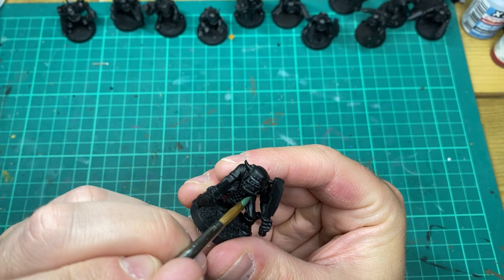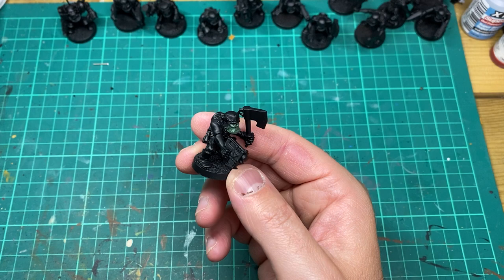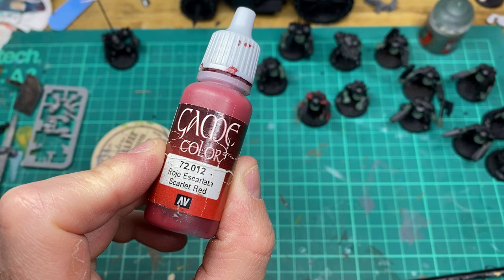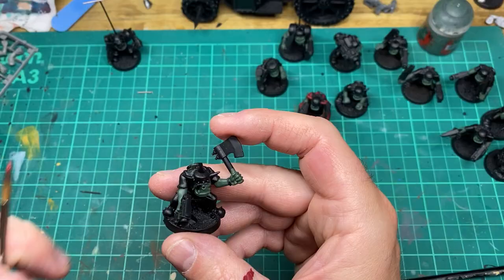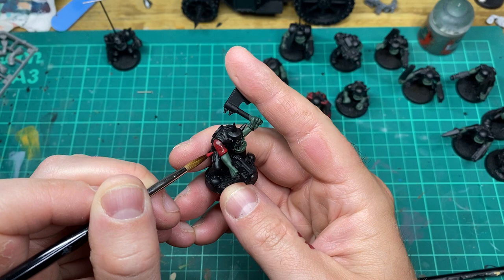We'll start with some wag flesh as the first base coat. The next base coat is going to be scarlet red, hitting all the shoulder areas, the axe handles, gun, and some horns.